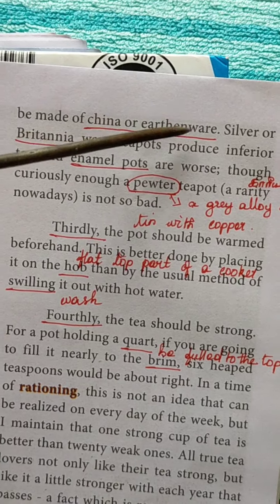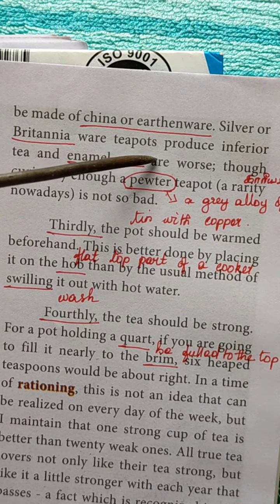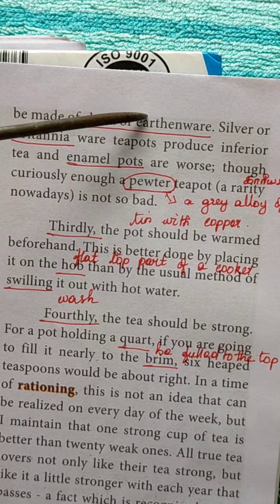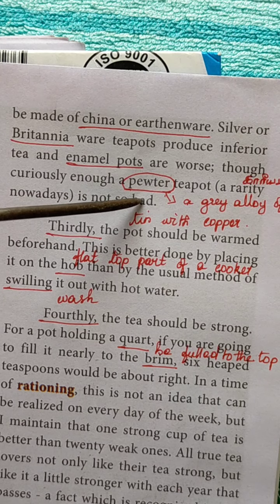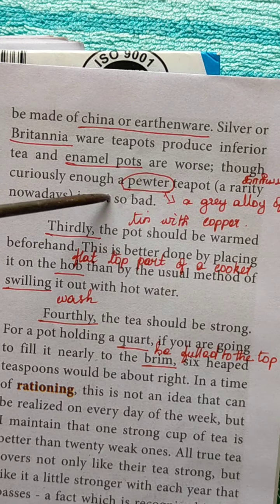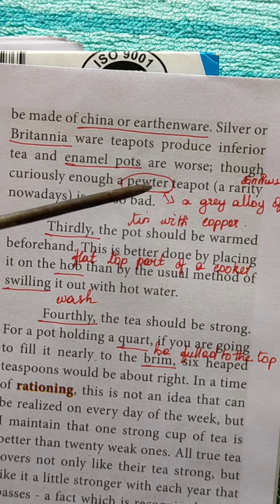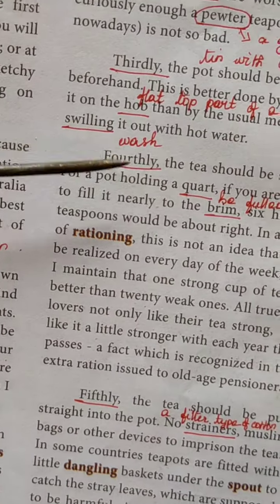The teapot should be made of china or earthenware. Silver or Britannia teapots produce inferior tea — they will spoil the taste. Enamel pots are worse, don't use enamel pots. Though curiously enough, a pewter teapot is not so bad. Pewter is a gray alloy of tin with copper. A pewter teapot is not bad. So don't use silverware or Britannia ware to prepare tea.